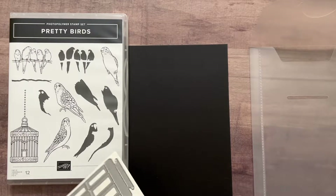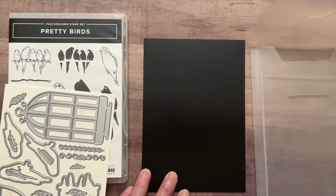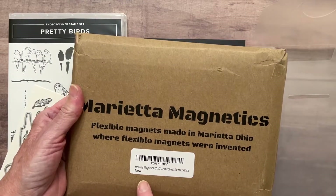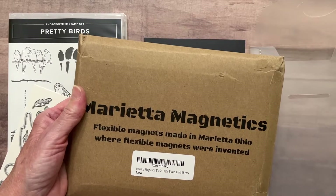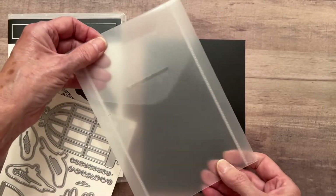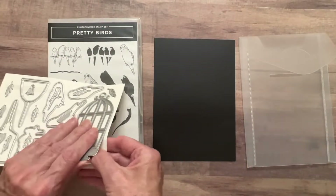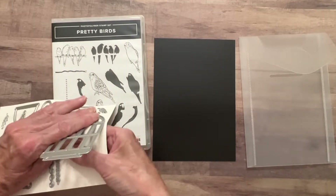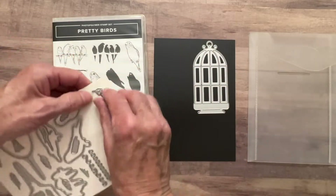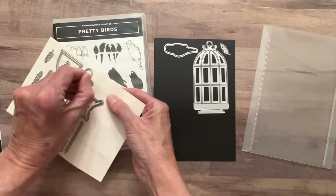I'm going to show you what I do to organize my dies. I buy these magnetic sheets from Amazon - let me show you the brand. These were 25 to a pack and they fit perfectly in the Stamping Up envelopes. What comes with the Stamping Up dies are these very sturdy pockets. When I first get the dies I pull them off the sheet that has the tape on it and just lay them on my magnetic sheet so I don't lose any of the dies. Let me just do that real quick.